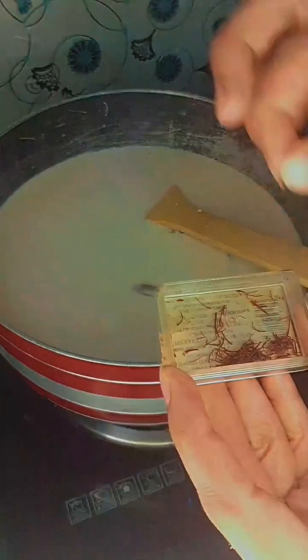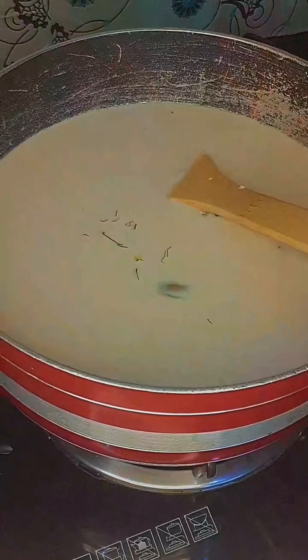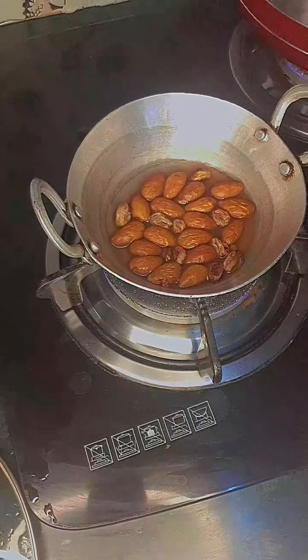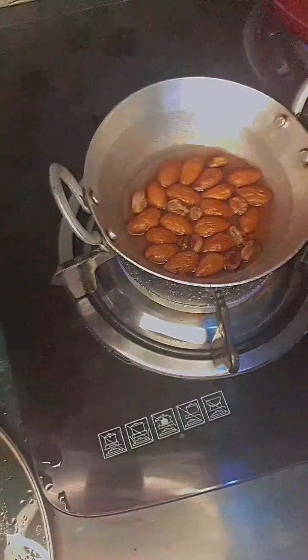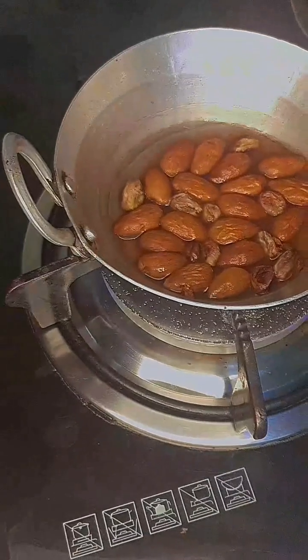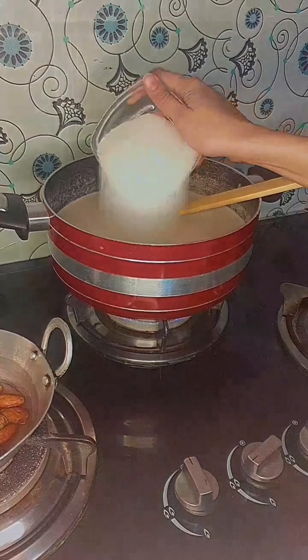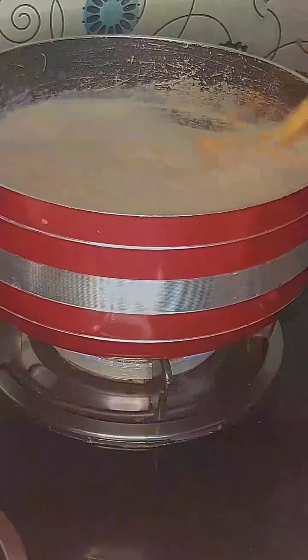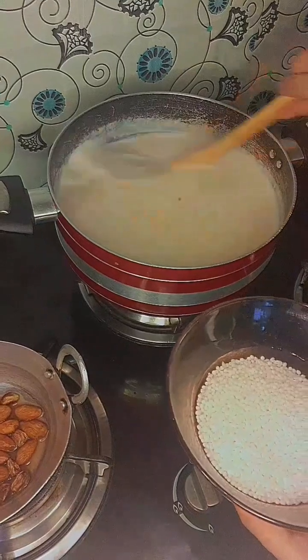We will add a saffron. We will boil it in the water — in this video we will put them in a cup of water.